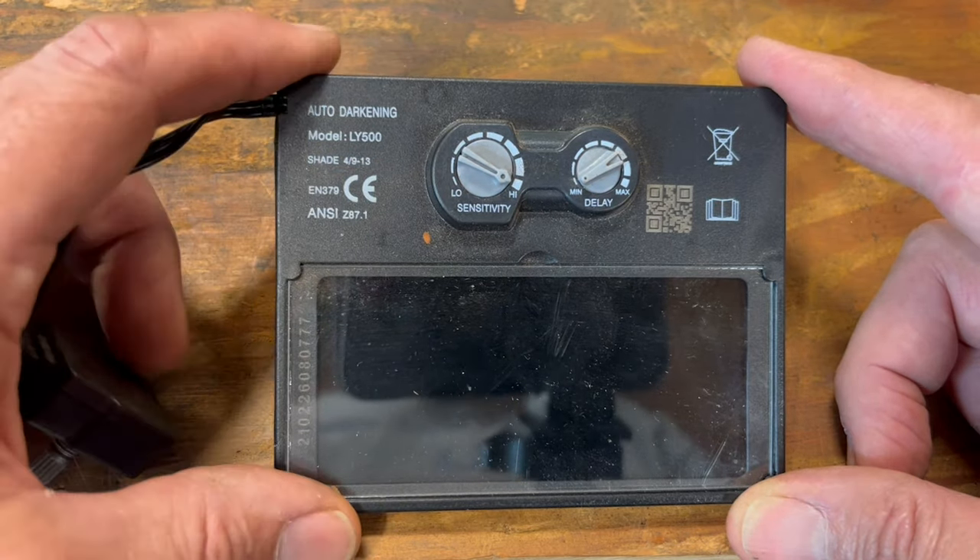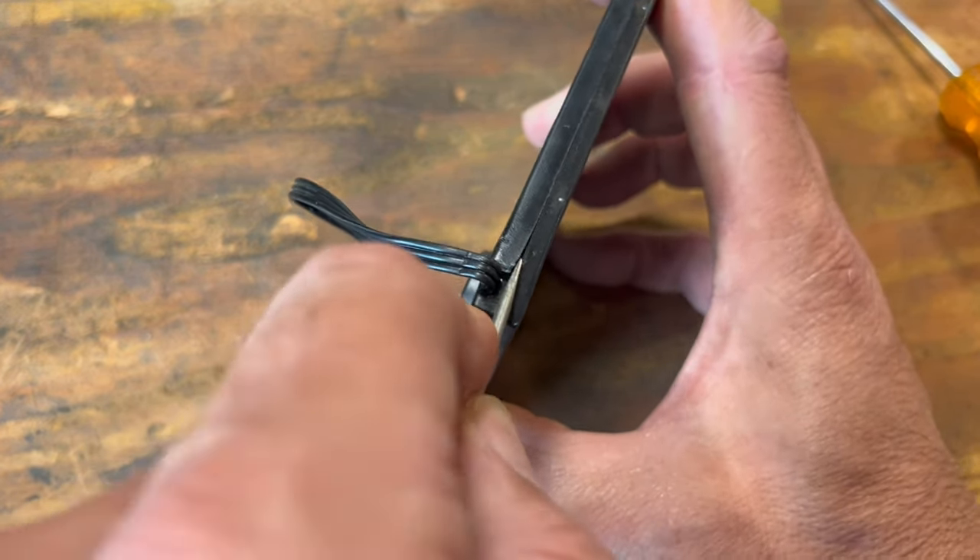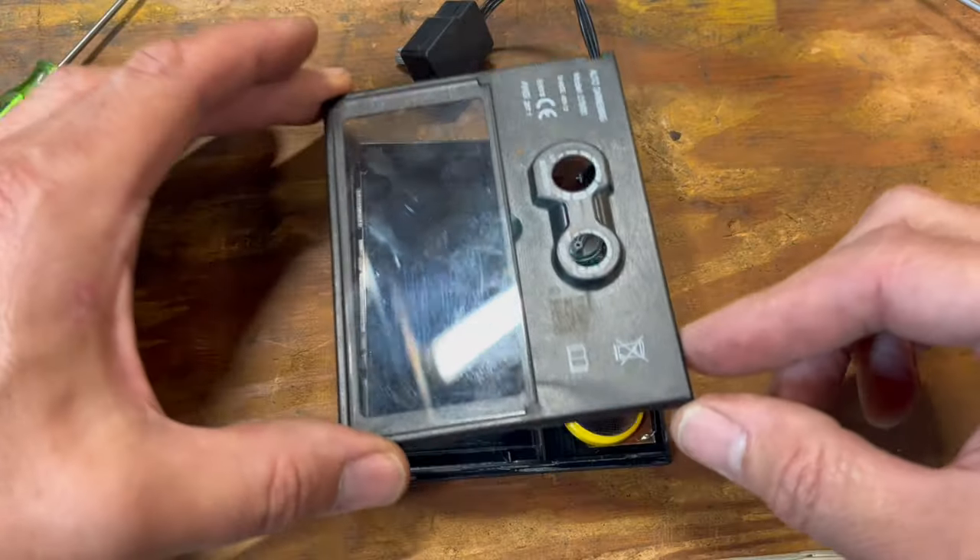Start here where this cord comes out, and get a tiny screwdriver, pry along this edge. And it comes apart like this.